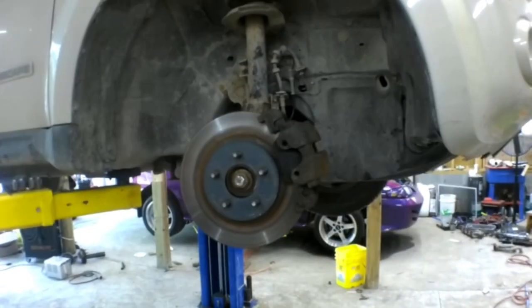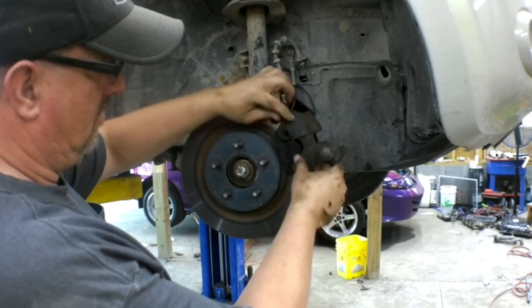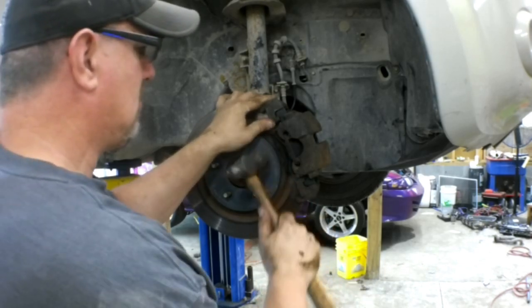If anybody ever has a hard time putting these retainer springs on — I slowed this part of the video down. Set the bottom in first, pull the top piece back, and then just tap the center with a hammer and it'll pop right into place every time. I see a lot of guys fighting with those.